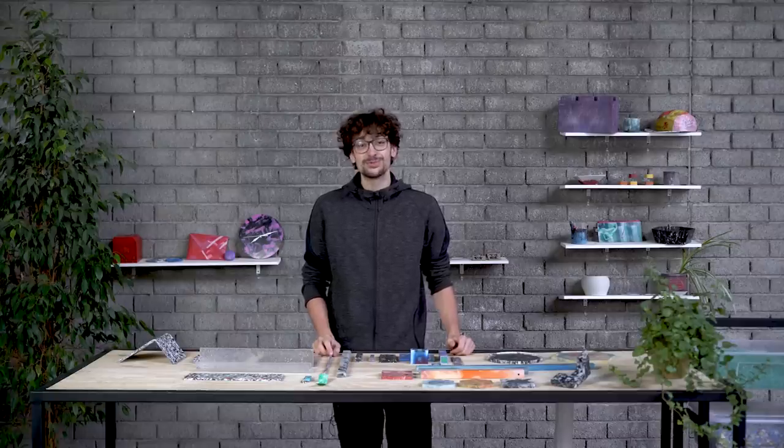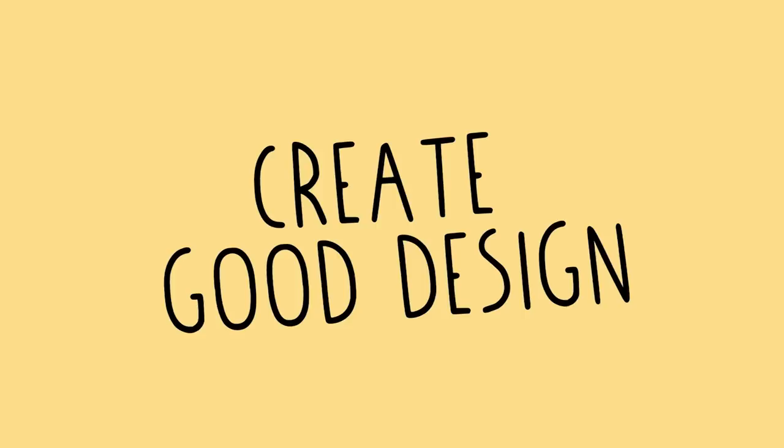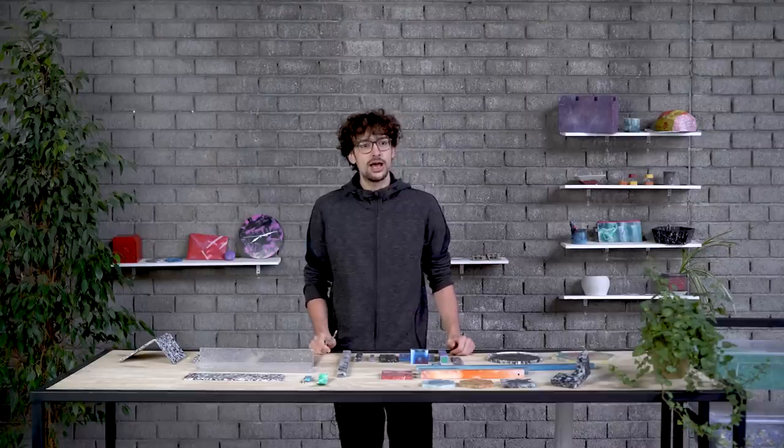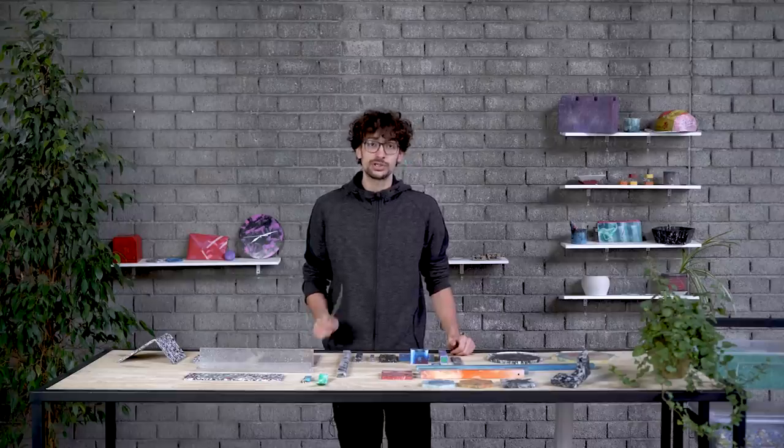Hello, my name is Vicente and welcome to a new Precious Plastic video. Today I'm going to talk to you about how to use recycled plastic when designing products, as well as how to use Precious Plastic machines in your production, so stick around.